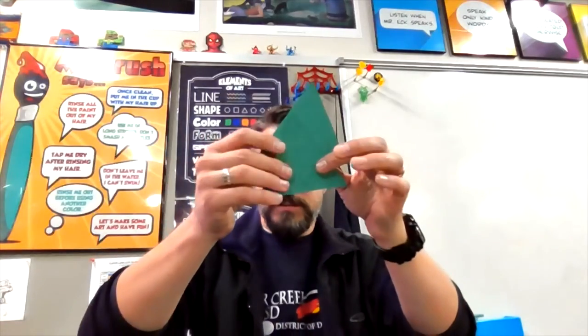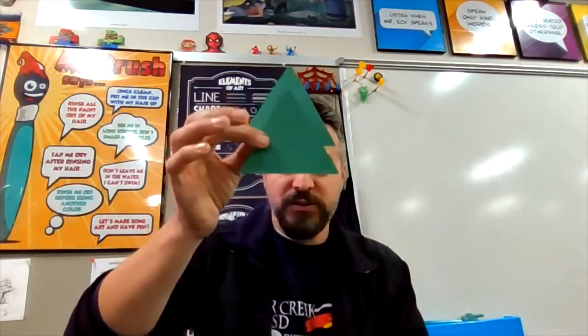Here's what we're gonna need. We're gonna need a background paper — I'll be using a yellow paper for my example, but I've got a few different ones in class that the students can pick from. You're gonna need some green triangles. I'm gonna use three on the example and each of my students will get three as well. We're gonna need some white paint, a paintbrush, and a q-tip.